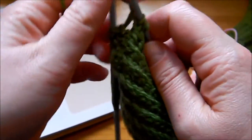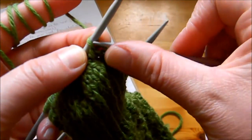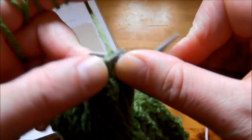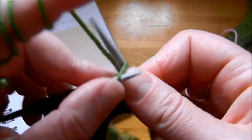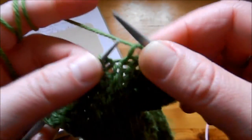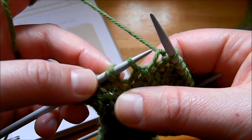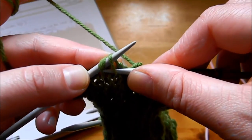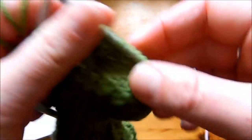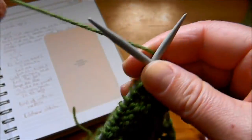Turn the work again. We're doing knitting stitches: slip the first stitch as if to purl, then knit — 1, 2, 3, 4, 5, 6, 7. We have the gap again, so knit the two stitches together on either side of the gap, then knit another stitch. Turn the work and keep doing this until we are left with twelve stitches.